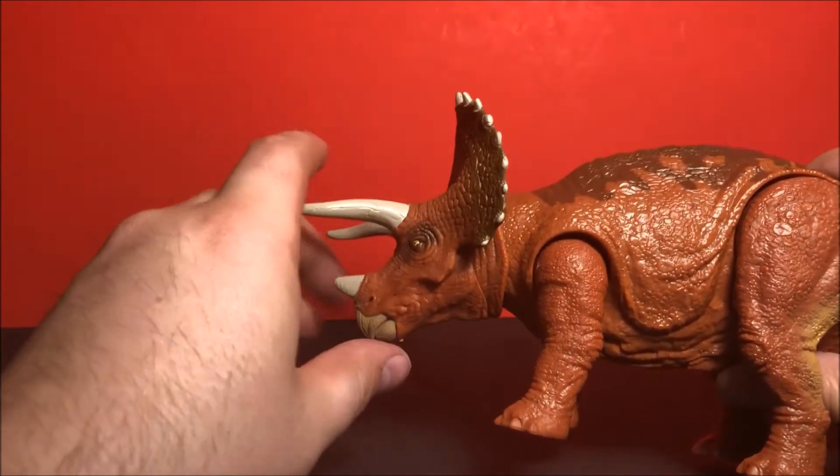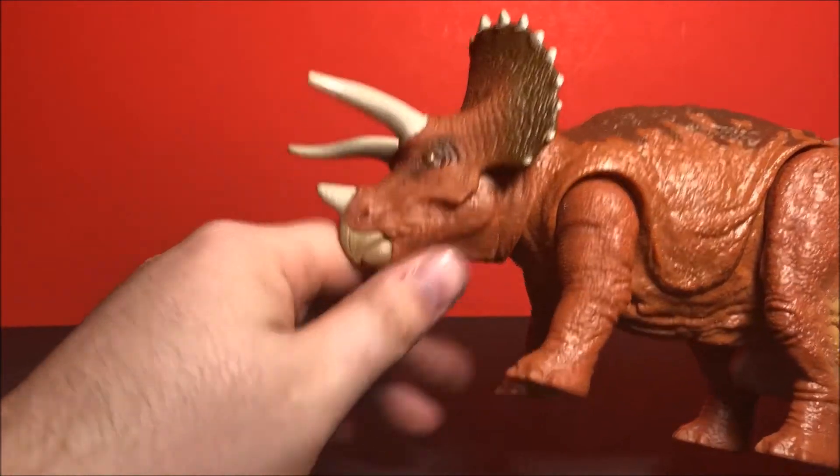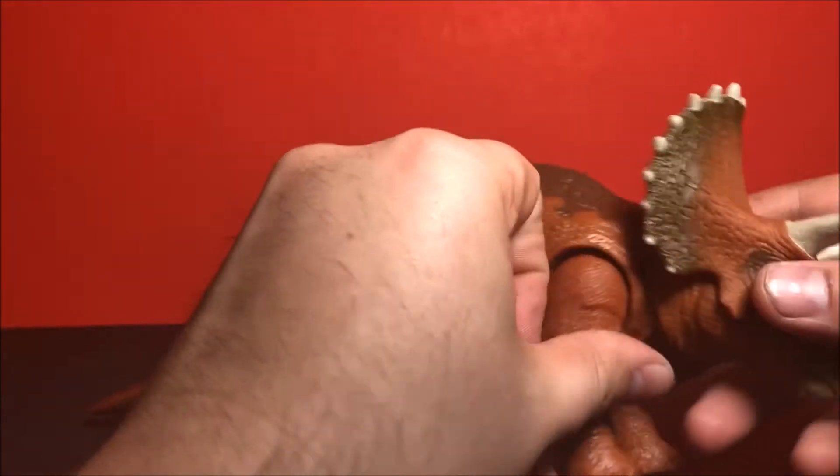That sound is a little too T-Rex for me. There's some nice detail with the cracks in the horns, and a nice faded paint look right here, which is cool.